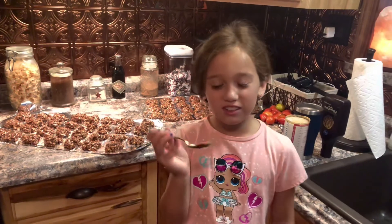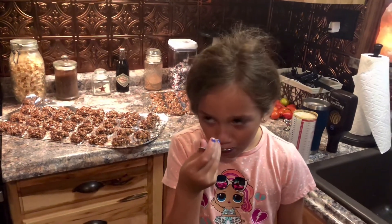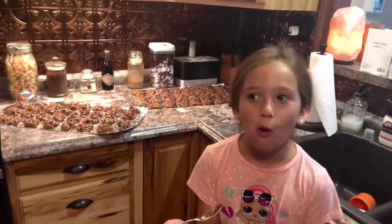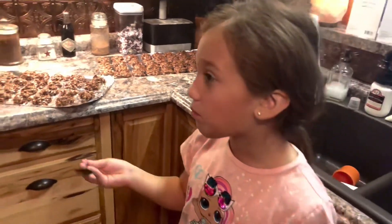We're going to do the taste test! Mmm, guys, this is so good! Someone is licking the pan — double chocolate! That's good. We did a wonderful job — very impressive!